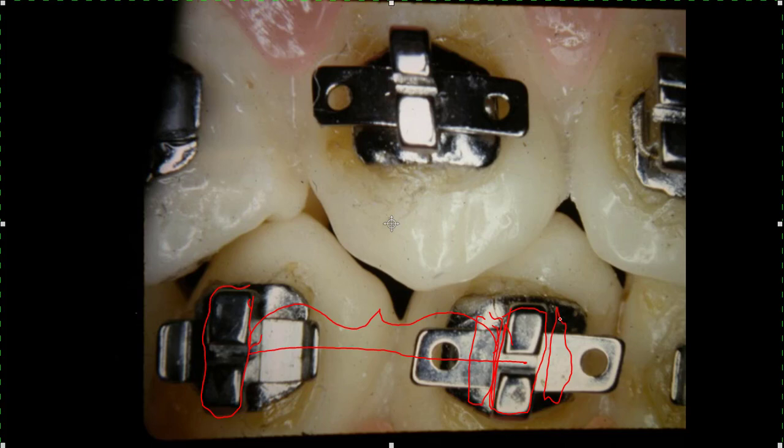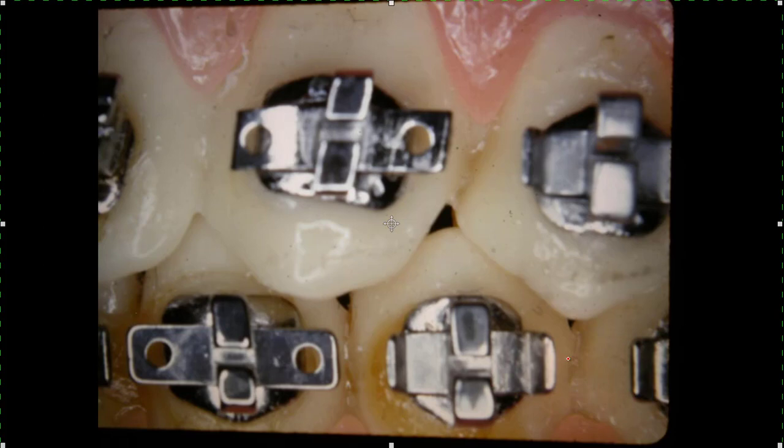We've gotten to where we use just a single bracket with a vertical slot. It's harder to rotate with, but we know how to rotate with wedges and different things. You can bend these wings up. I'll show you some pictures close up here, looking from a different angle. You can see how the tip is built into this bracket — that shows a real nice illustration of that.